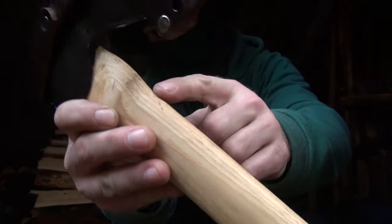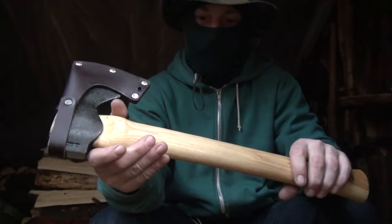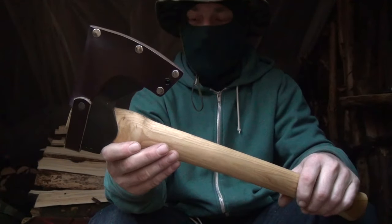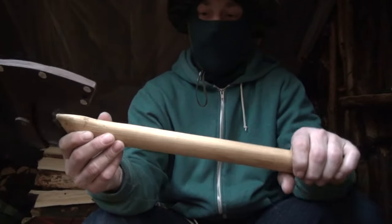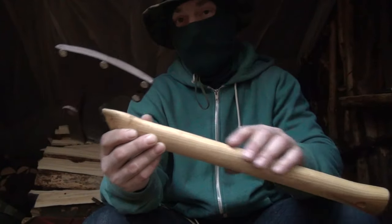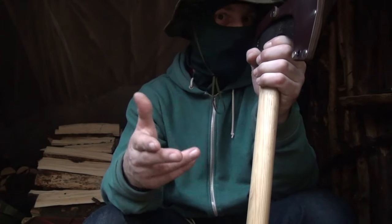Had a couple of over-strikes — one little dent, you can see the dirt on there. I did try to clean it up but it didn't all come off. Not a big deal; if it's too big of a deal, you can just sand it down. I did prep this before I used it, prepped the handle and stuff, but I should have protected the neck of the axe just for over-strikes and mistakes.